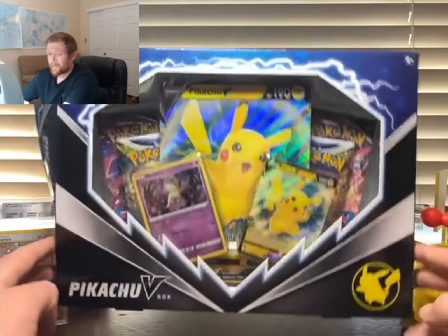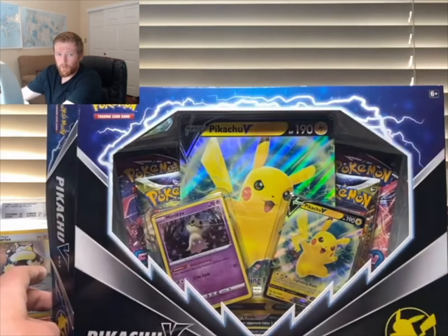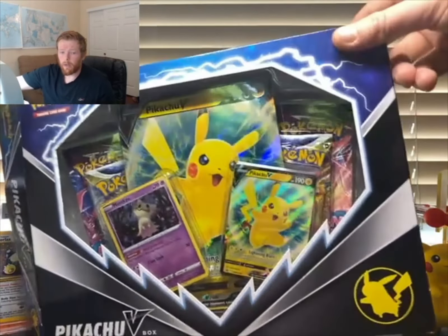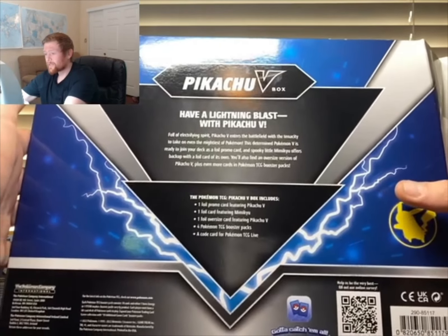First off, I just want to say the box art on this is absolutely amazing. I love the lightning bolt feature at the top — it really pops out at you, and that's actually how I noticed it in stores. We've also got the Pikachu stamps on the bottom and on the back, so this box is pretty stellar.